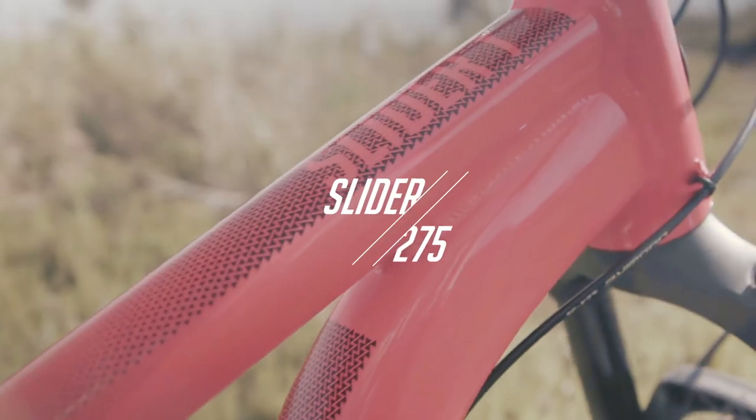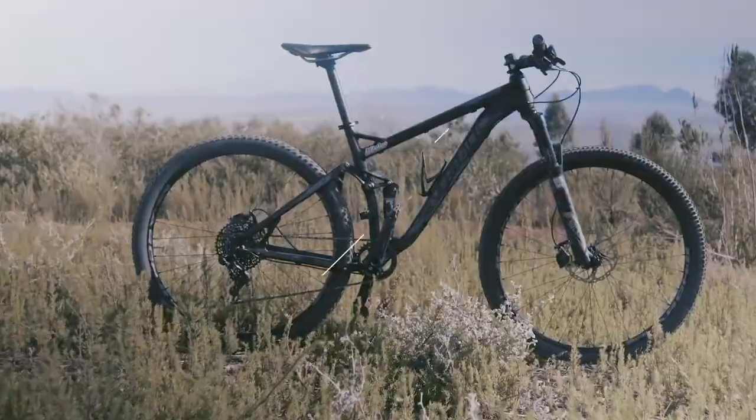Hi, I'm Dale Holmes, industrial designer at Silverback Technologies. I'm going to talk to you about two of our full suspension mountain bikes, the Slider 275 and the Sprada 29er.